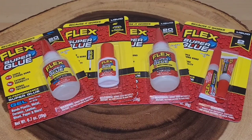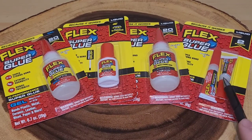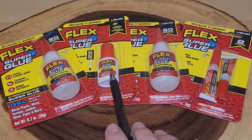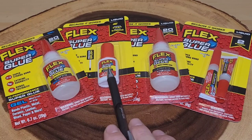Here is the brand new Flex Superglue. I'm so excited to try this out. Let's talk about what each package has. This first one has two one-ounce tubes of the Flex Superglue and it retails for four dollars and ninety-nine cents. This one right here is point three-five ounces and it actually has a paintbrush type style, retailing for five dollars and